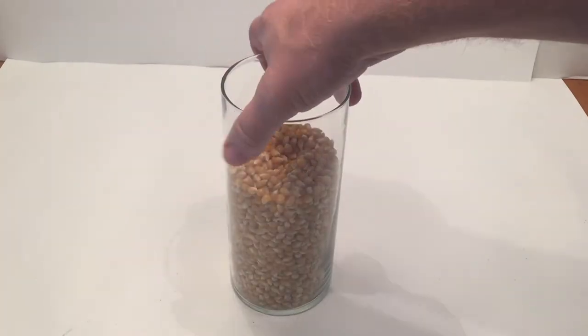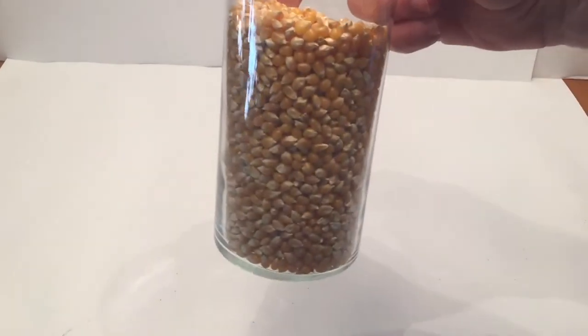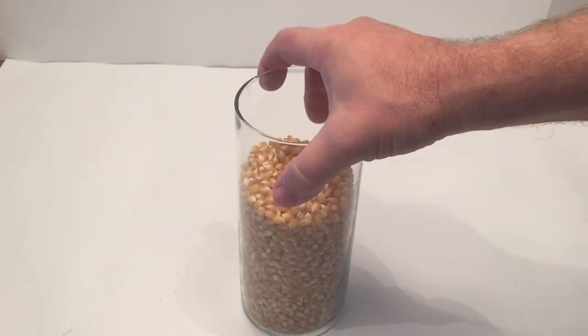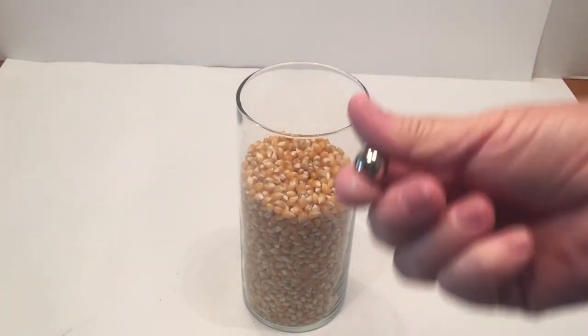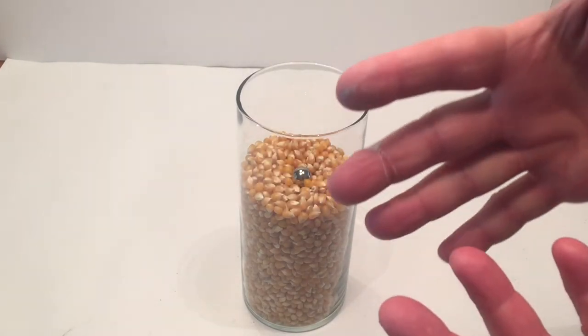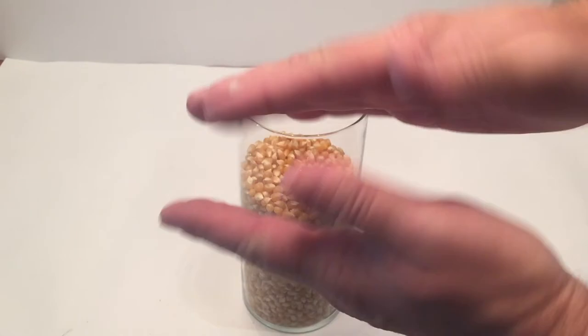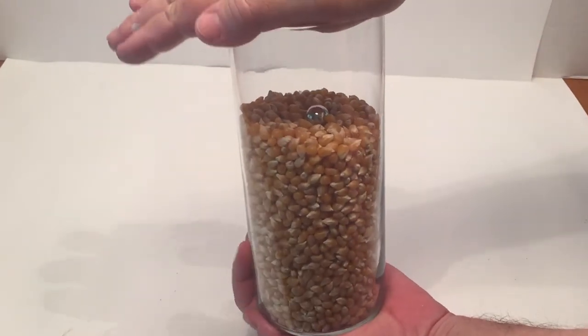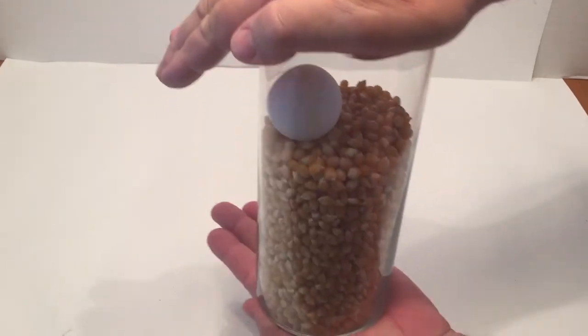So I'm going to do this trick first. You can see I have a container full of popcorn, and I spin it all the way around. I'm going to put the metal ball in, and I'm going to shake it — but I'll show you my hands are completely free. And this is what would be considered a magic trick, as most of you guys post in the comments, but I will show you the science afterwards. So you give it a good shake, and shake it up, and there it is.